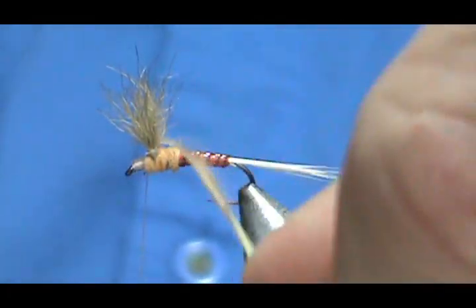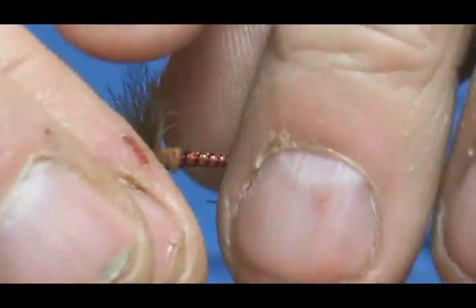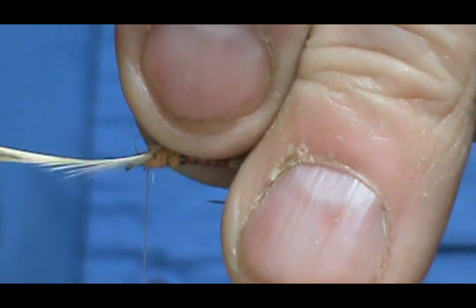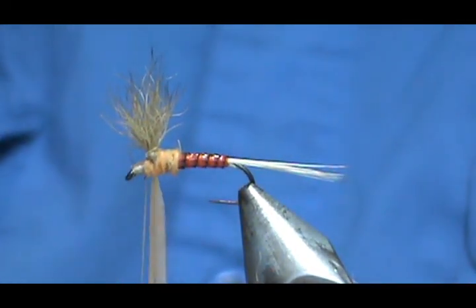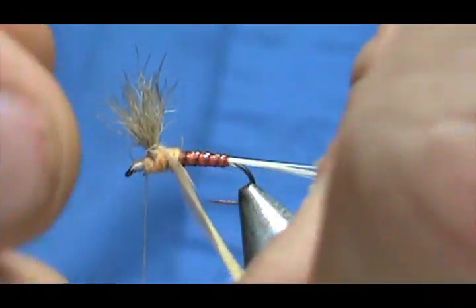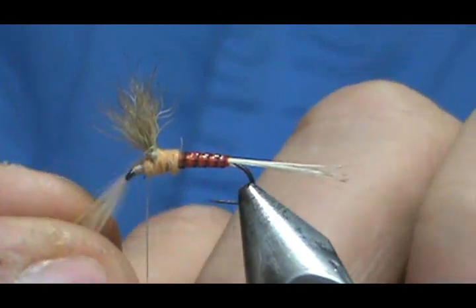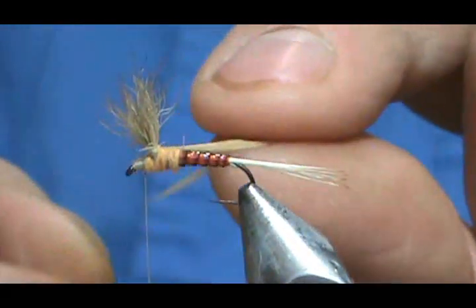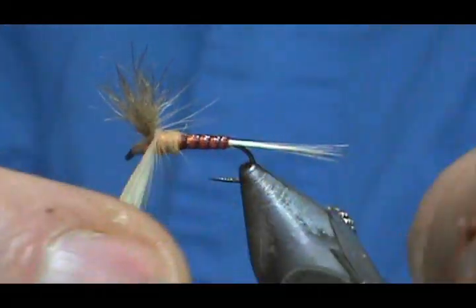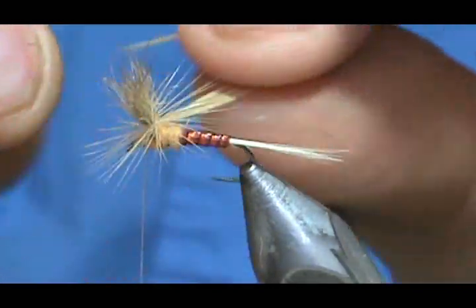Now I'm going to take my hackle and pull it down. I'll bend it so the concave side of the hackle is on the bottom — this helps you start it going around the proper way. There we go — the hackle is going on in the proper way, going down like an umbrella instead of an inverted umbrella. Now I'm going to go on top of the hackle — notice I'm putting the thread down so I don't trap any hackle fibers — then give it one underneath, even two underneath.